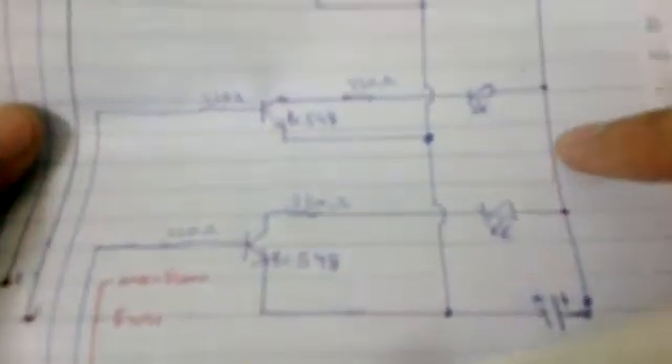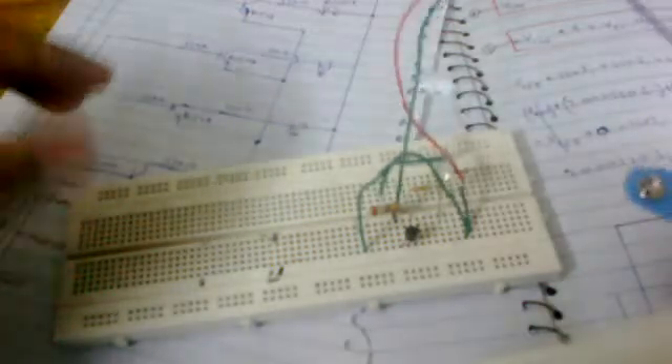A wire comes all the way from the positive terminal through here on the top and goes back on the bottom. I'm connecting it to the battery. Now these two wires are the output terminals. I have a glass of water here — if I dip these two wires, the LED must glow. Here you see it glowing as the wires go in.